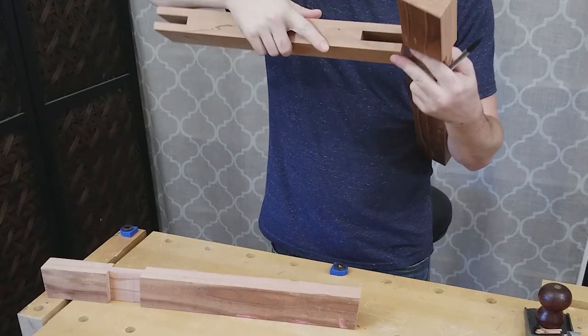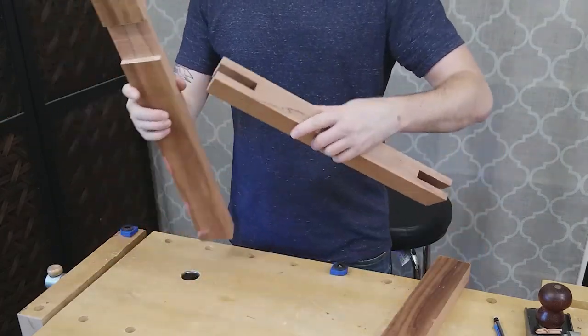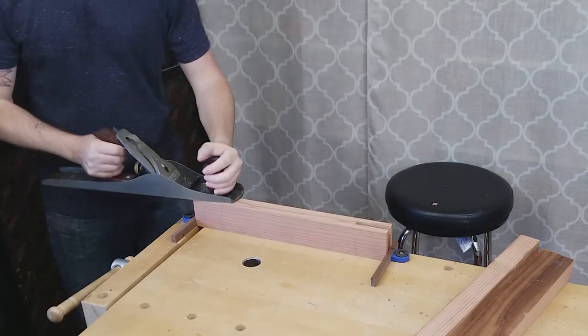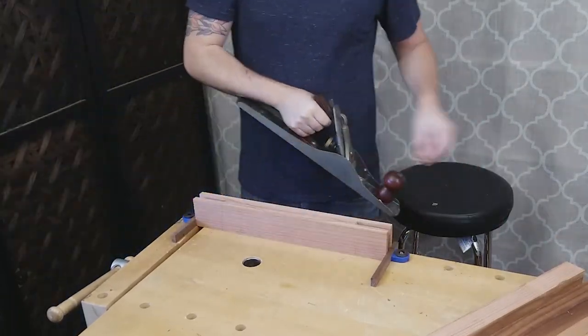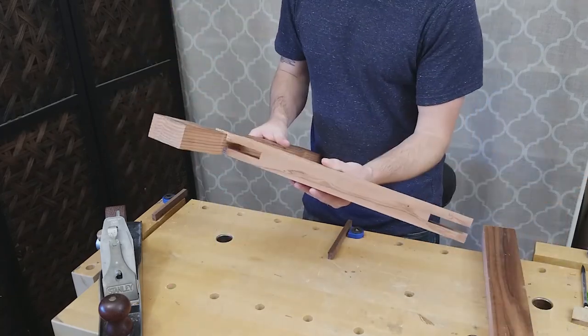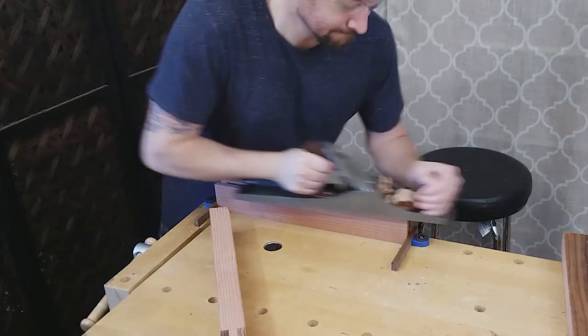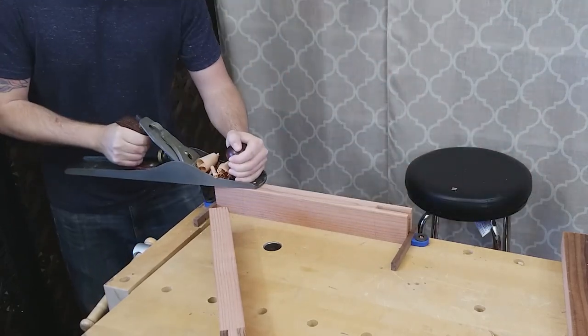I tested the fit of the bridle joint and found the stretcher slightly too wide, as intended. Using my hand plane, I took a few shavings off the stretcher and checked the fit again. I repeated this process, checking often until I achieved a perfect fit.